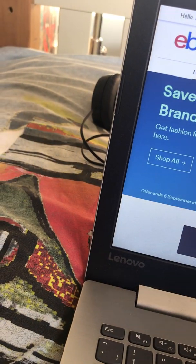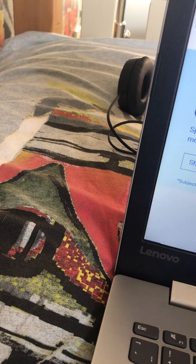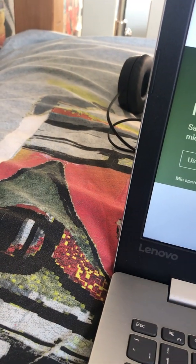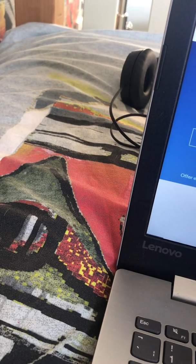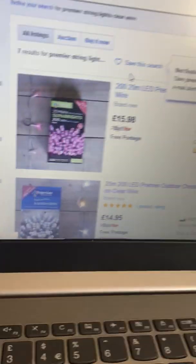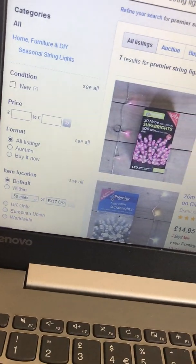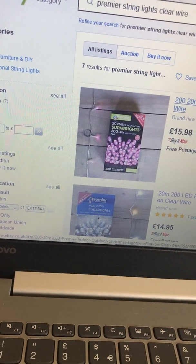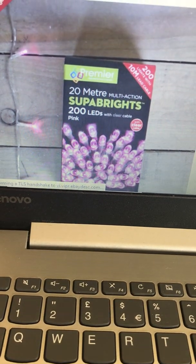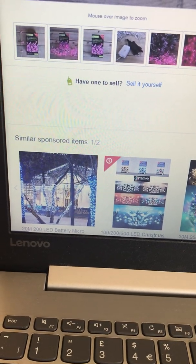First I'm going to start by looking at Premier String Lights Clear Wire. See, there's this set - these are exactly the same as my four, just that these are pink.